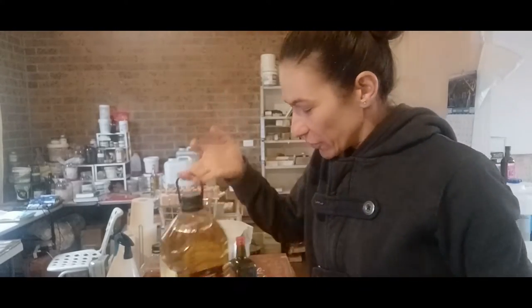Hi everyone, it's Delizia from Delizia Naturally. I wanted to show you today how I filter used cooking oil and make it into soap. I'll change the camera angle and have a close-up on what I'm doing and explain as I go.